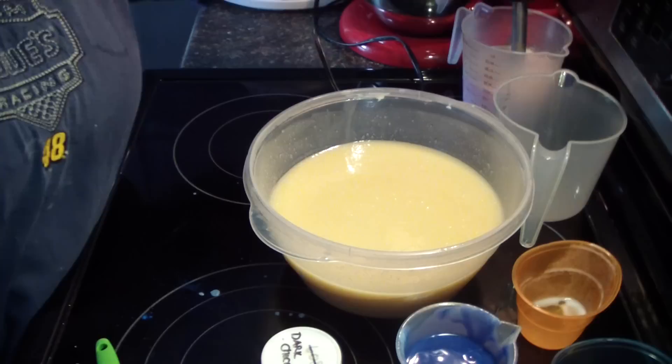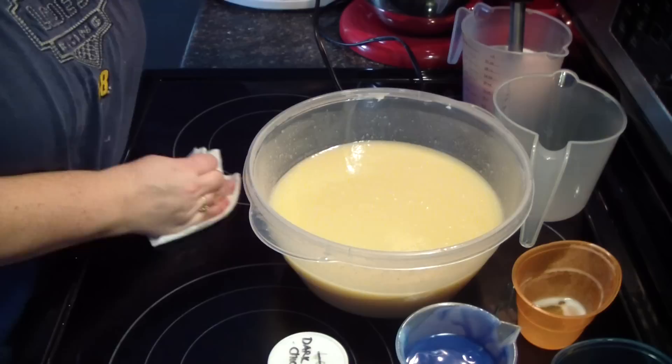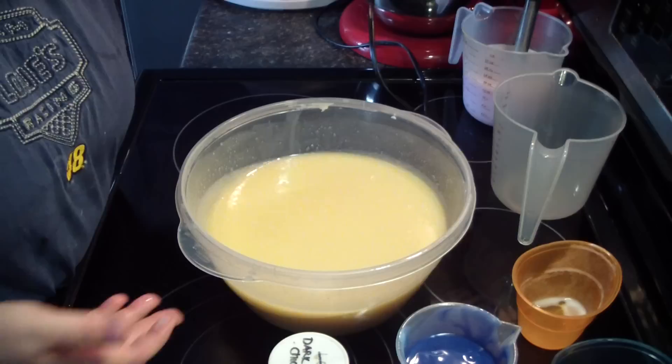It's an awful dark blue. I'm not sure how well it will end up showing up in the finished soap, but we have the lighter one, so we shall see.